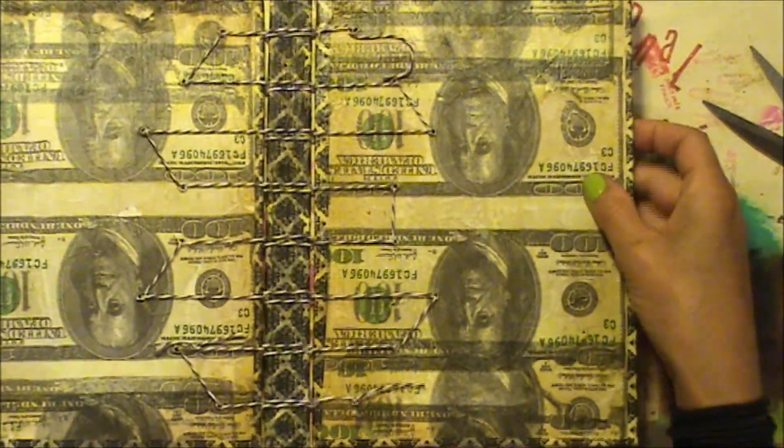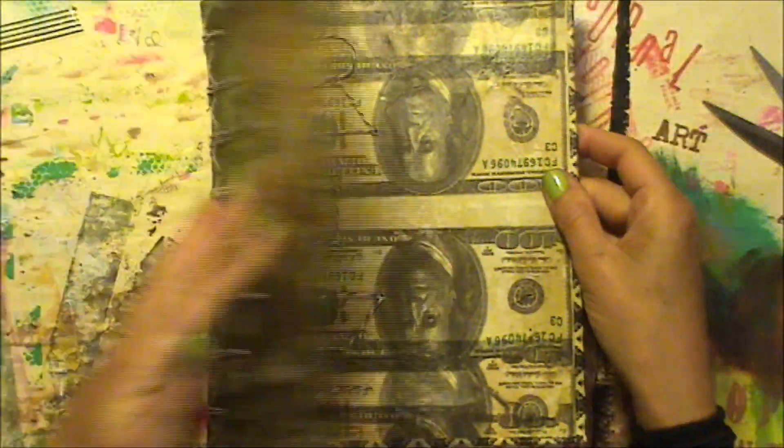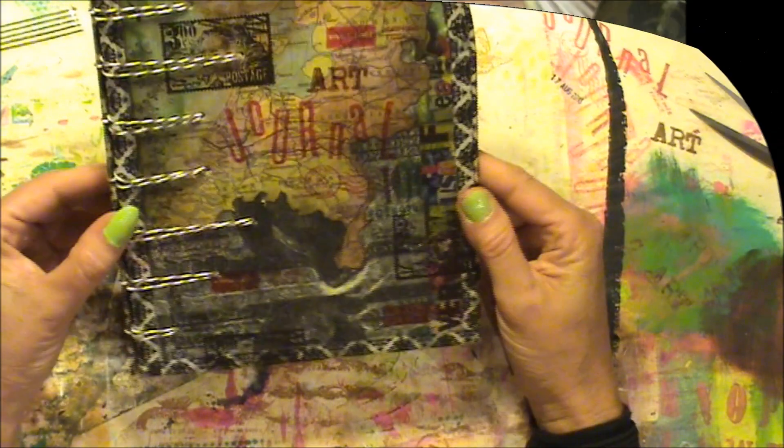And this is the inside — the inside is quite different. So this is a cover.